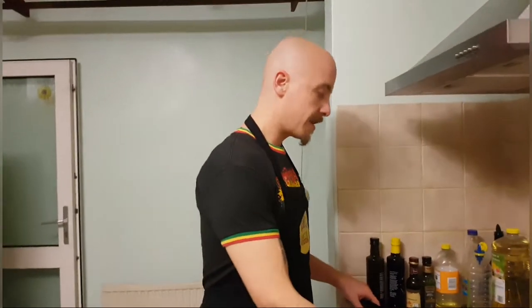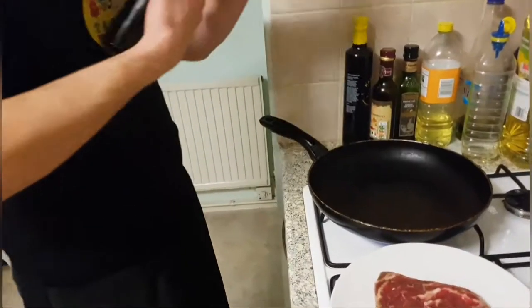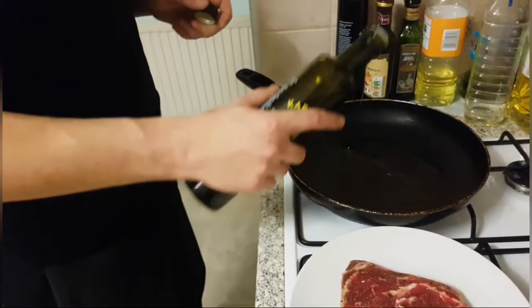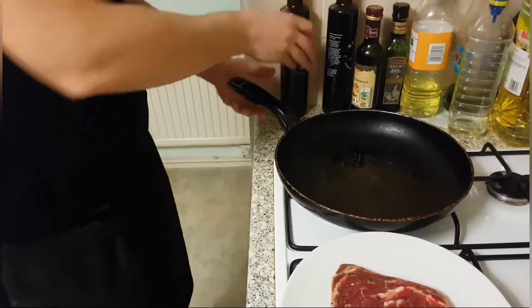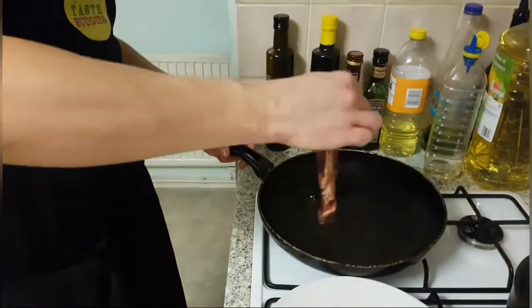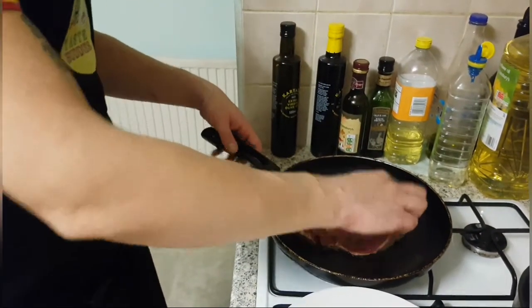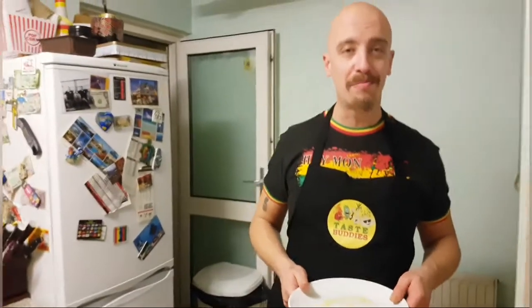So first, for our steak — cook your steak however you want it. Obviously don't go too well done, but however pleases everybody. Just drizzle the olive oil, make sure the pan's really hot, drop the steak in, lay it away from you, look for that nice sizzling sound, sear it — and for time purposes we will see you in a minute.